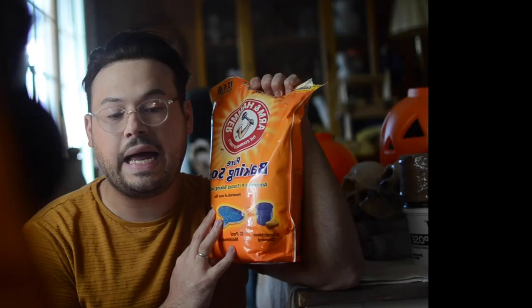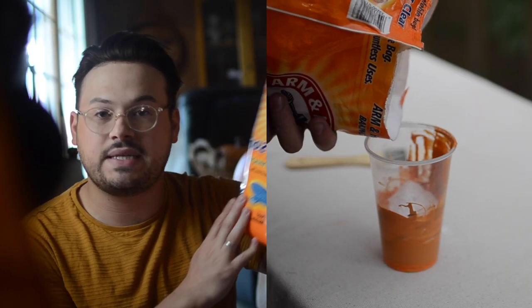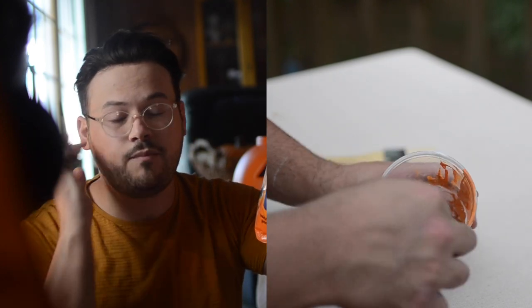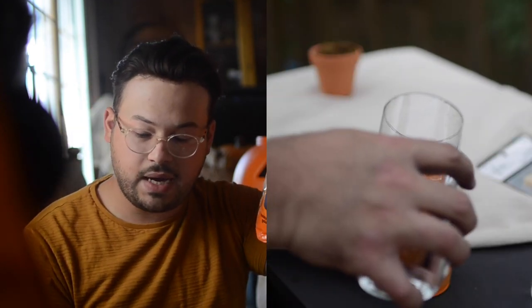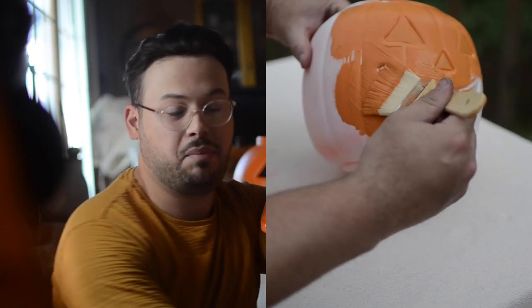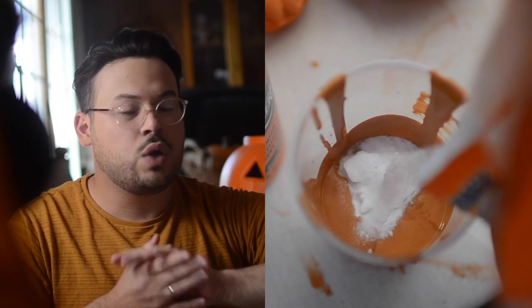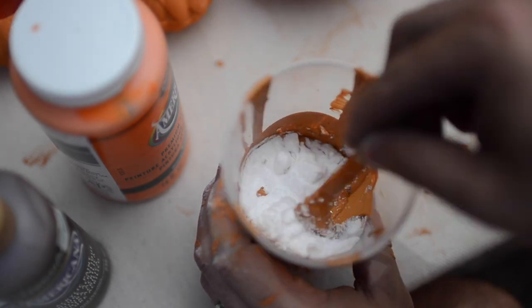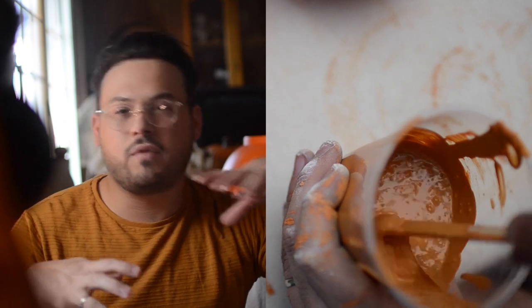Then once you have your paint to the color that you want it, you just add in your baking soda. It's honestly really hard to tell you how much to use because it depends on how textured you want your paint to be and how thick you want it to apply. My preference was to add just a little splash of water to thin it down enough to apply in thinner coats. Since I was trying to get the paint into all of these little grooves, the texture I ended up preferring was almost like a melted ice cream milkshake consistency — very loose and still runny, but a little frothy. And then you just start applying.